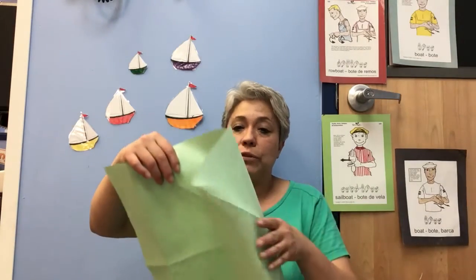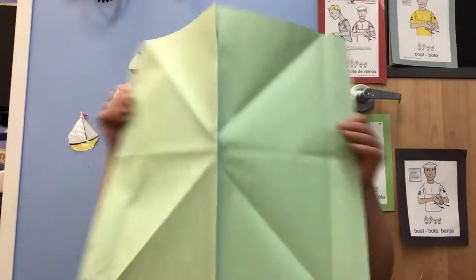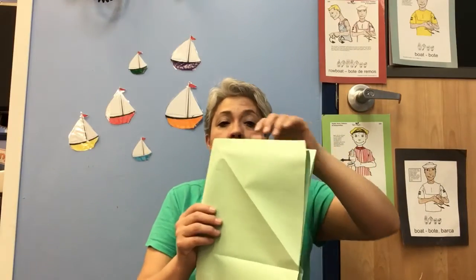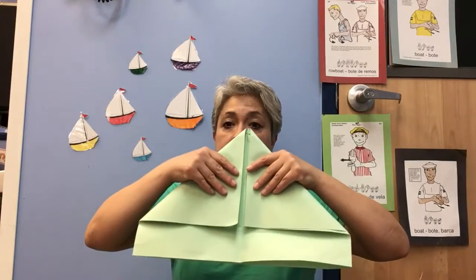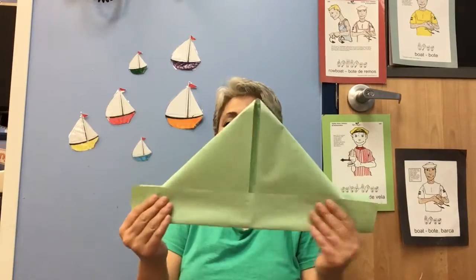What you need is a big piece of paper — newspaper works okay. You need to fold it in half. So you have your piece of paper, you fold it in half, you turn it around, you fold it in half again. Now you open that half and the corner will go to the crease that you made, and then the other corner will go to the other crease, and then you just put the bottom part up.